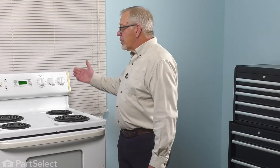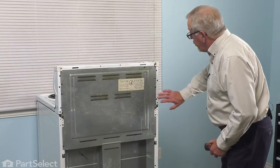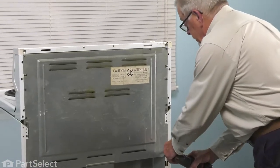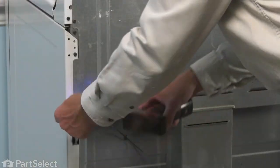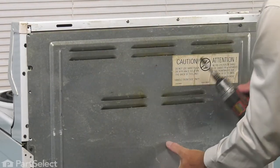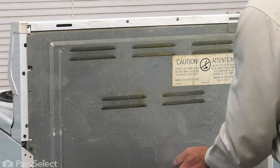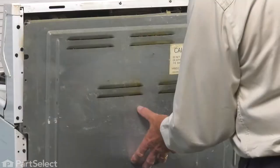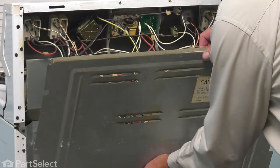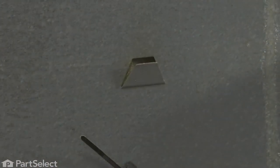Now that we've disconnected the power, our next step will be to pull the range far enough forward that we can remove the back panel on the back side of that console. We'll next remove the screws that secure that panel to the back of the range. Remove the screw at the top — be sure to support that panel as you remove the last screw. Just tilt that panel back, lift it off of the two little tabs on the inner back panel, and then we'll set that aside.